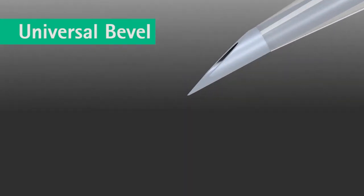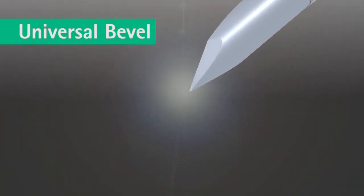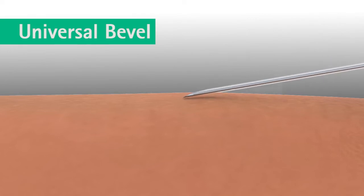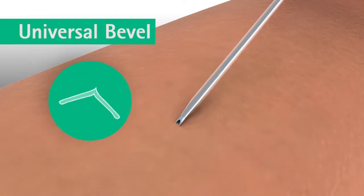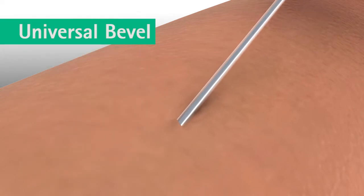B. Brown's proprietary universal bevel on the Varsafix safety IV catheter is a super sharp needle that provides flexibility of insertion angles. The universal bevel creates a V-shaped tricuspid incision, resulting in a flexible pathway for easy and smooth catheter insertion. The result is less tearing and faster healing, and greater comfort for clinicians and patients.